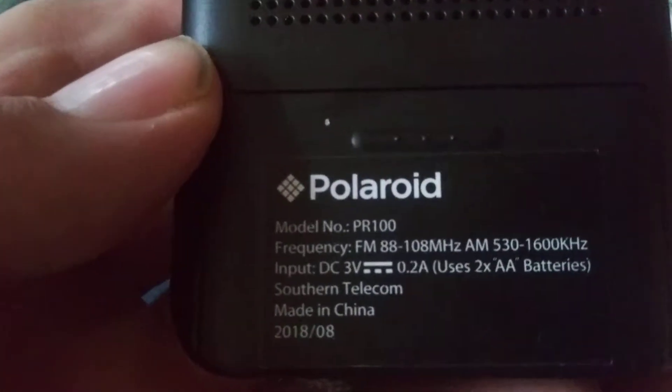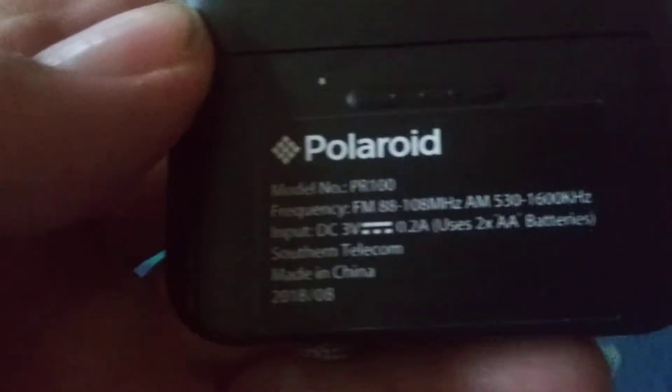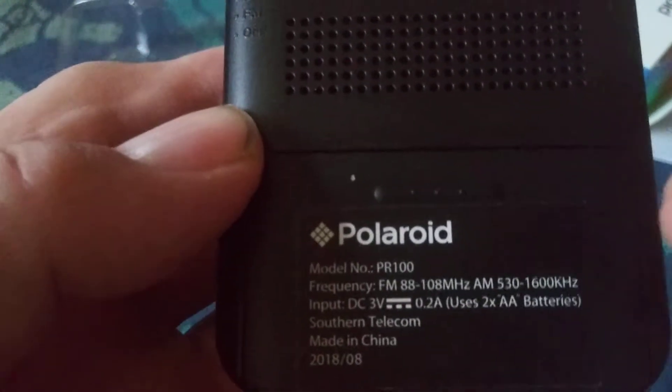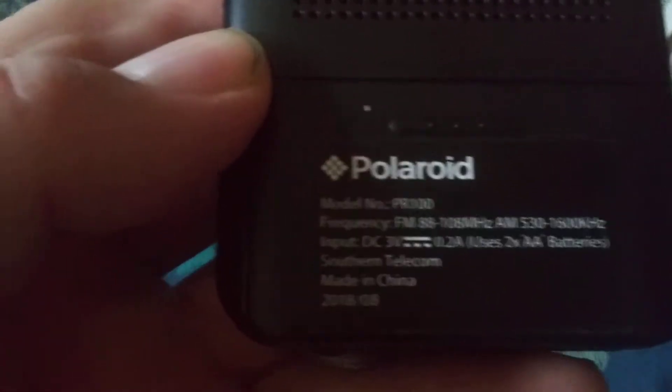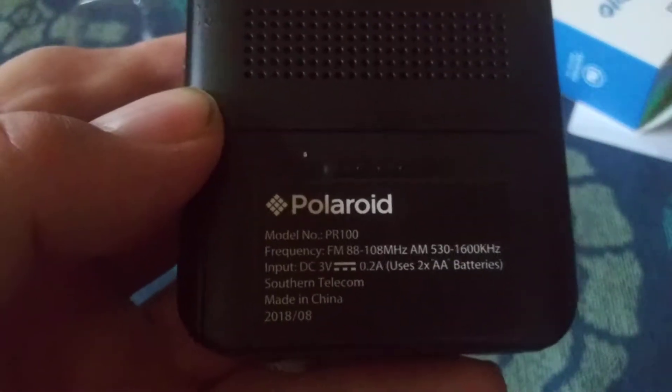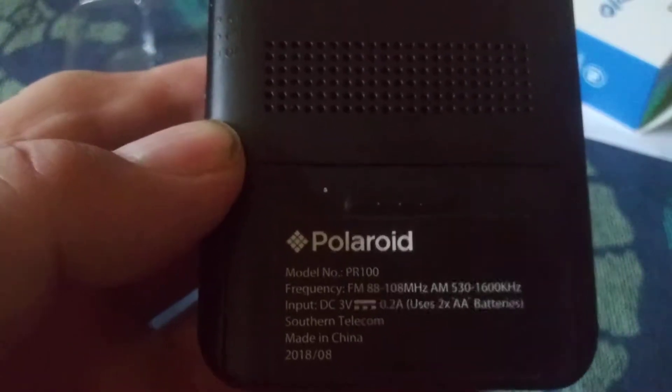Let's check out the size of this antenna — it couldn't be more than five or six inches at most. A real small antenna. And then on the back, here's the Polaroid branding. It tells you two AA batteries, and then it says Southern Telcom, made in China. I think there's a date there too — 2018-08. That's interesting, I don't see dates on too many radios.